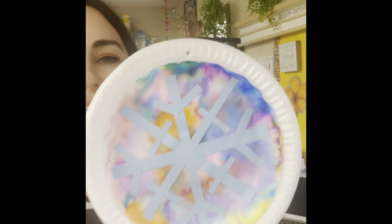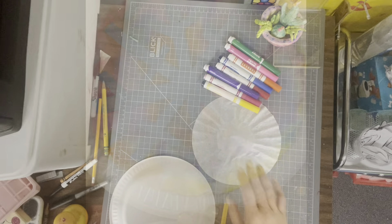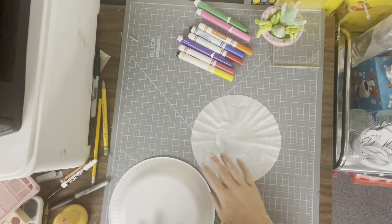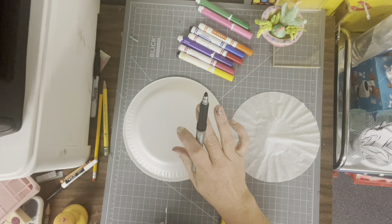Hey artists, we're going to make these beautiful snowflakes that are bright and beautiful colors. Follow along with me and I'll show you all the steps to create your own. We have a coffee filter, some washable markers, a styrofoam plate, and a permanent marker.